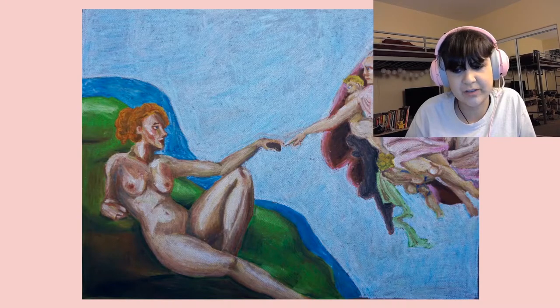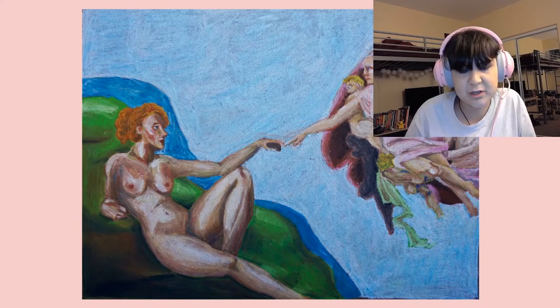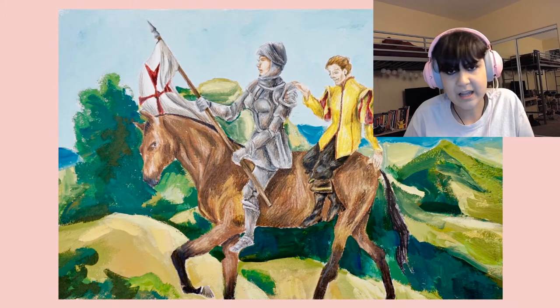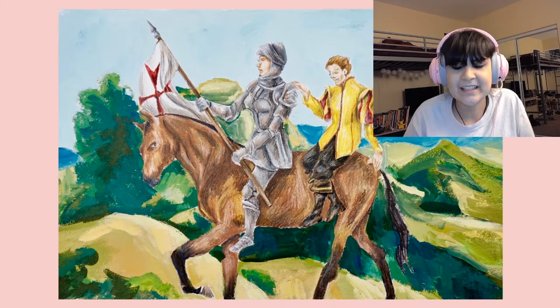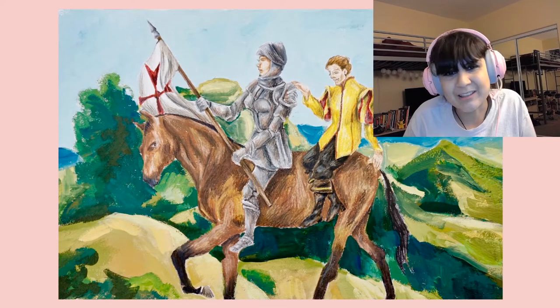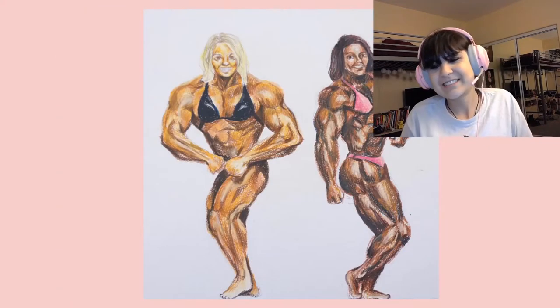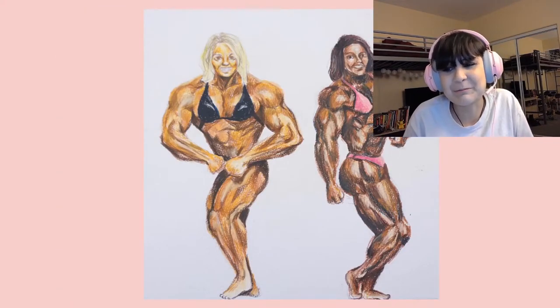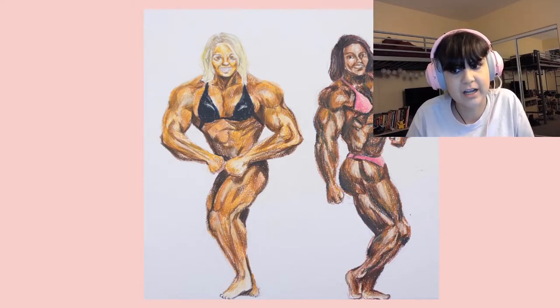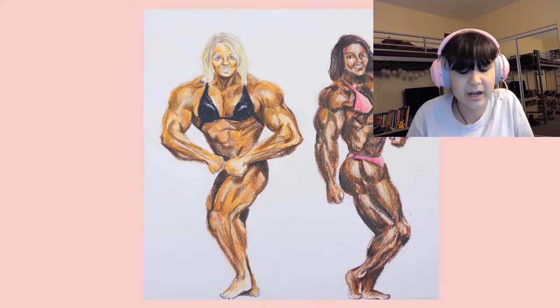This is a pastel piece — the Creation of Adam, but what if it was Eve who broke off a piece of her rib cage and made Adam? This one is when we start getting into the better pieces. It's acrylic paint and colored pencil — a woman is a knight, a man is the prince. And this is just women bodybuilders, because you always think of a man as being the big muscly jock guy, but women can have muscle too.